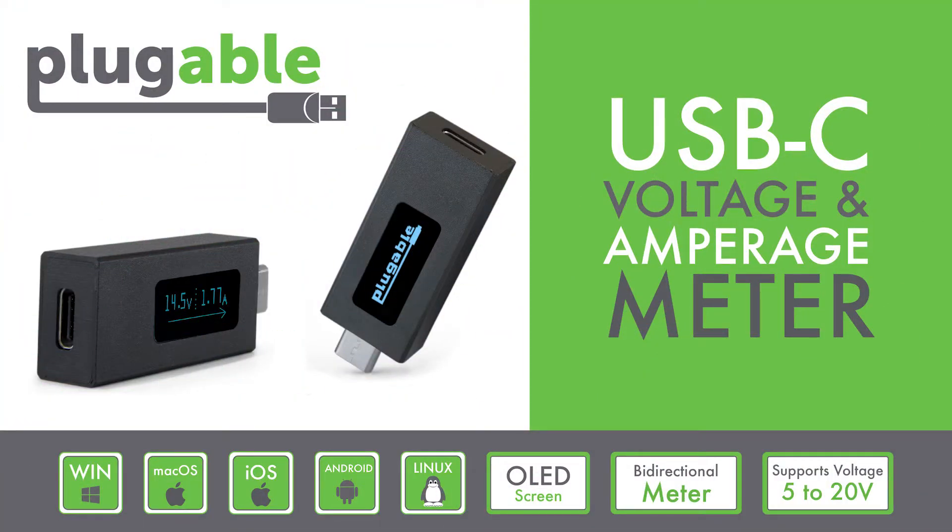There's quite a learning curve for using the Plugable USB 3.1 Type-C Power Delivery sniffer, due to it requiring Linux and terminal command use. We're excited to introduce our more user-friendly alternative: the Plugable USB-C Voltage and Amperage Meter.